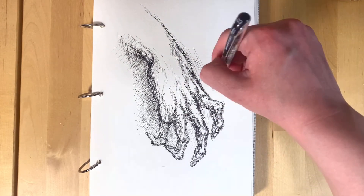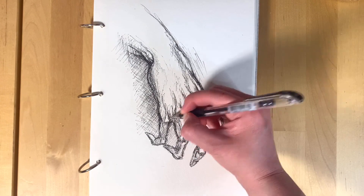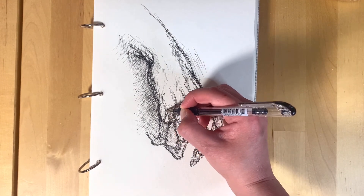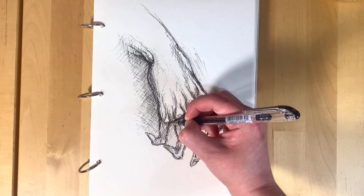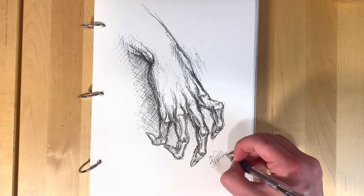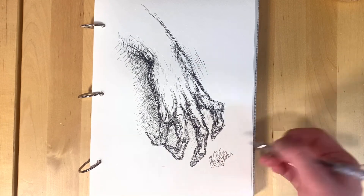I do plan on doing more videos on other body parts for my Sketchbook Sundays. This has been way fun — everyone stay safe, and if you have any questions leave them in the comments below. Thank you, bye!